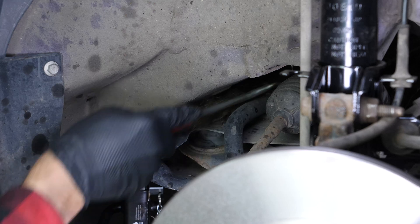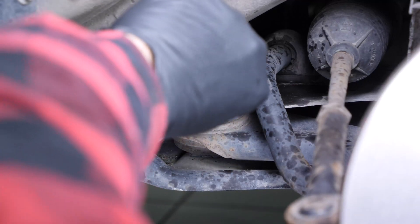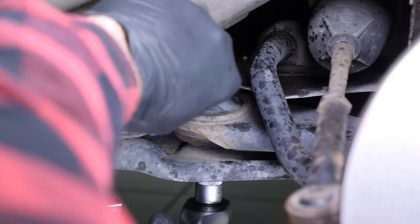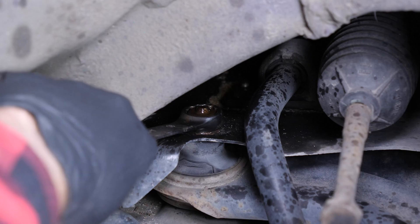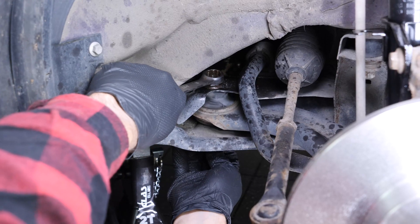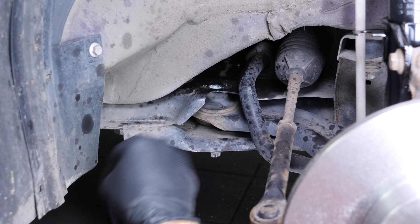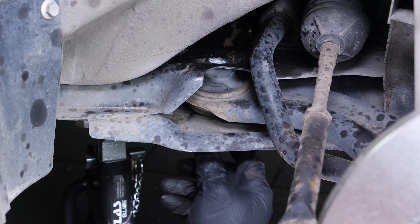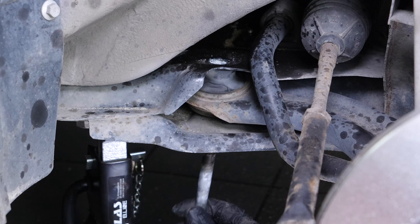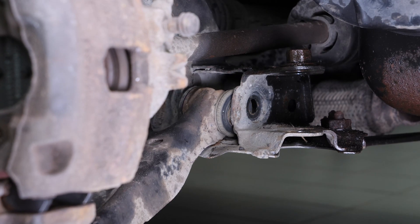Do the same with the rear retaining screw, blocking the rotation of the nut using an E18mm spanner. Then remove the screw. You can now remove the control arm by pulling on it and moving it back and forth.